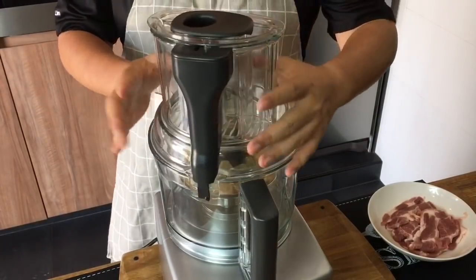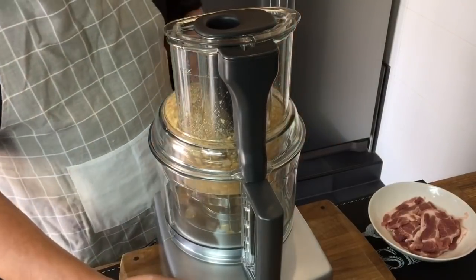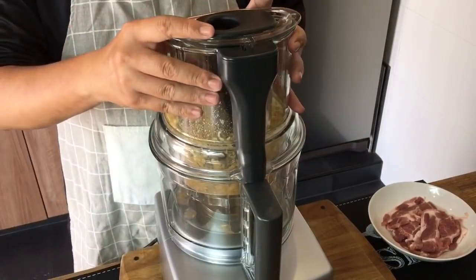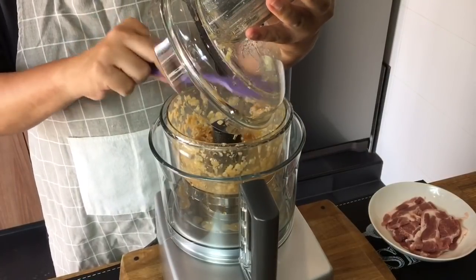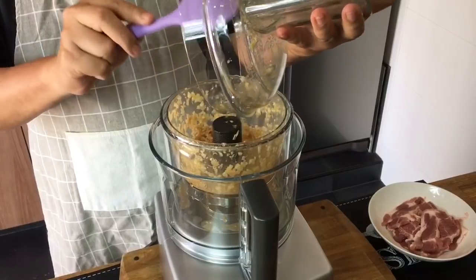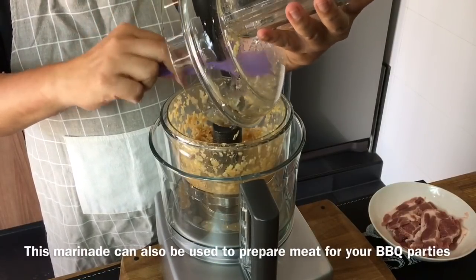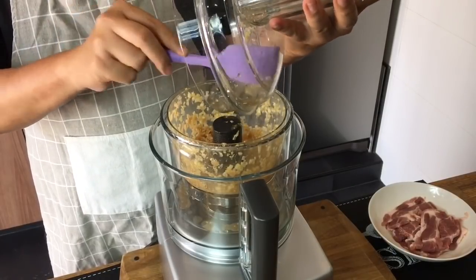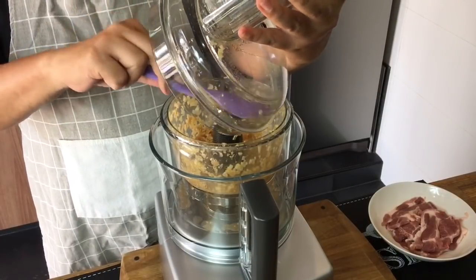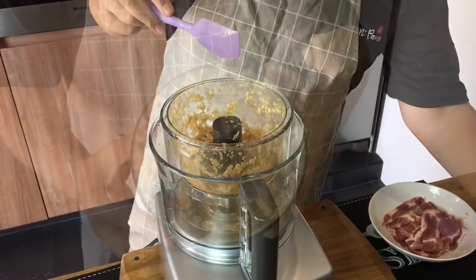Cover it up and let them blend together. This is done — smells really good. Now this marinade you can use not only for this dish but as a marinade for barbecue also. It has a very distinct Asian flavor and it's really really good. You can use it on chicken, on pork, on beef — almost everything.